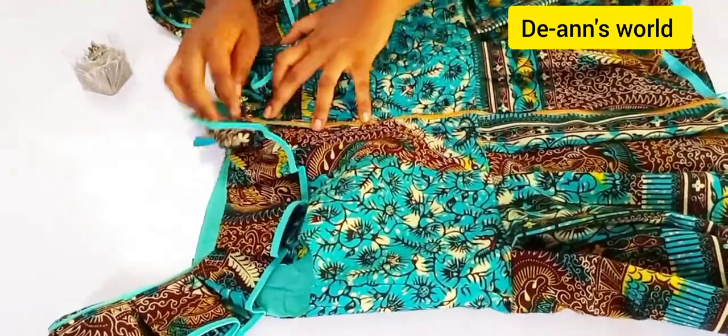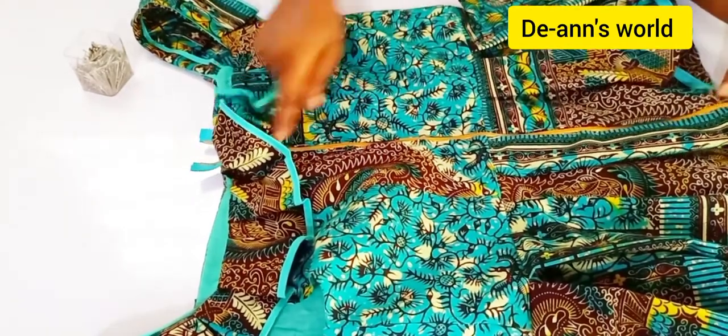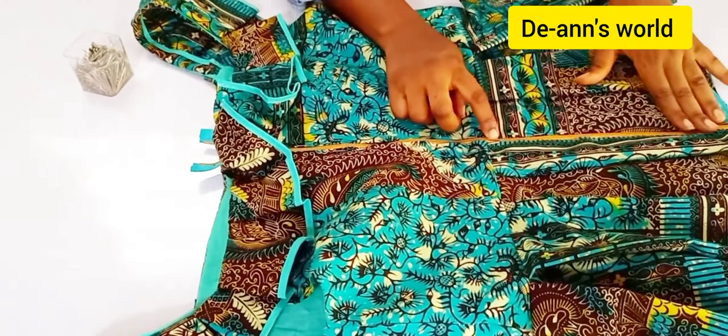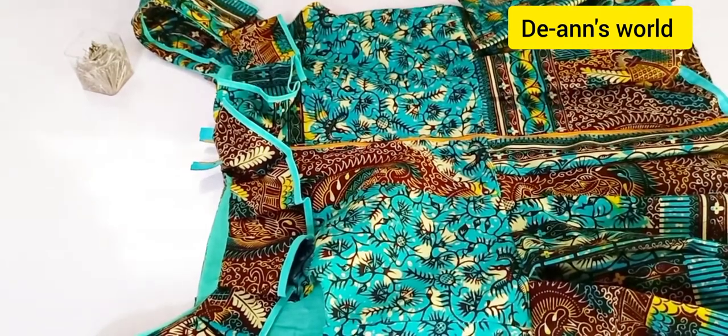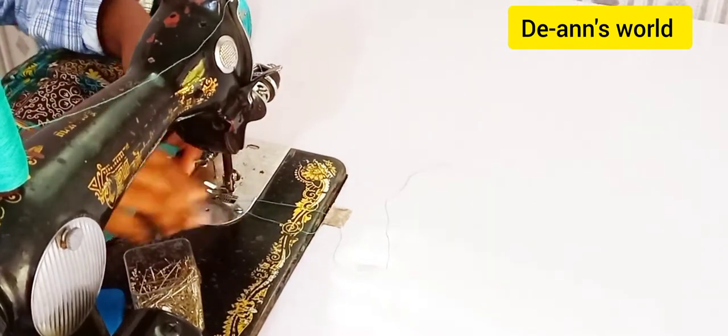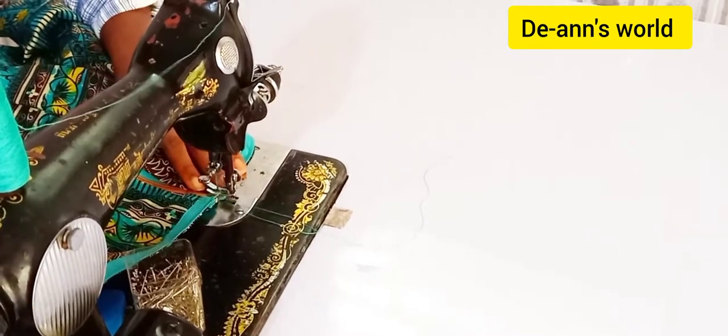After that, continue pinning. The waistline is very close to the zipper tip. You can choose to slide the zip up or sew it open, but I prefer to close my zip when sewing because I want to check the waistlines and see how well they are matching before I sew.